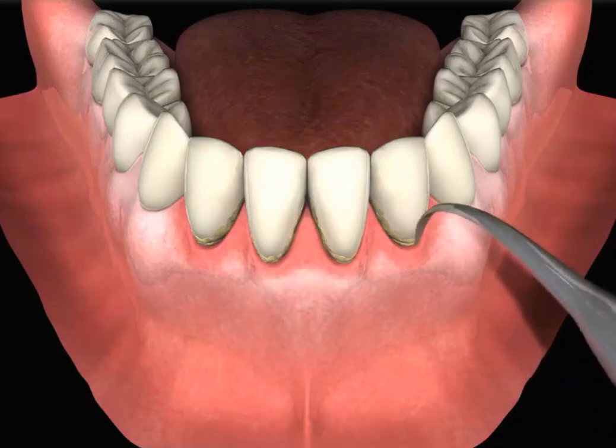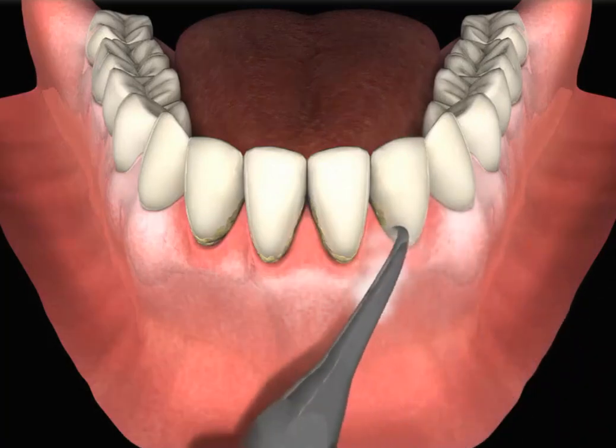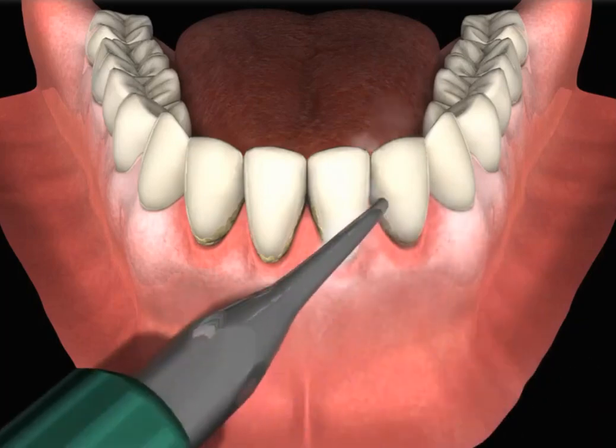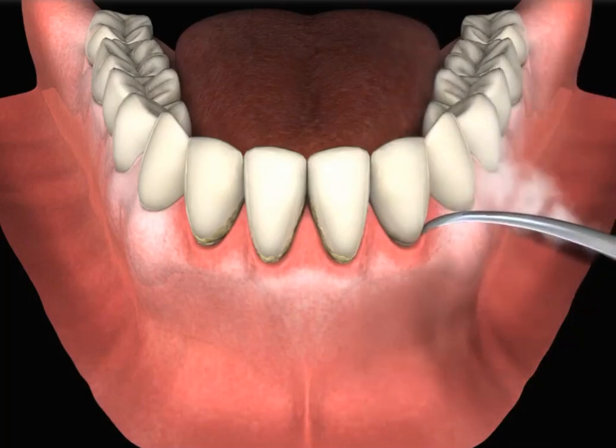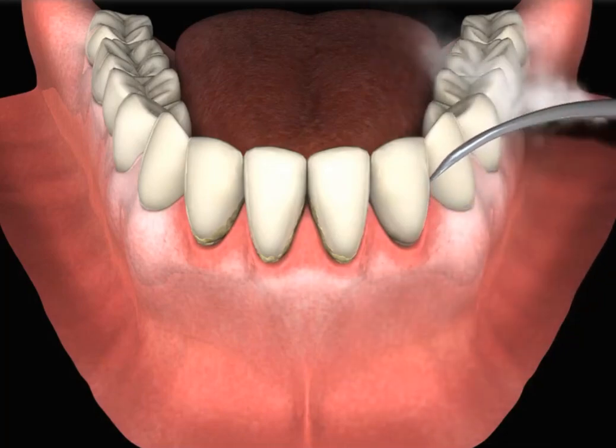If your teeth are not thoroughly cleaned every day, plaque and tartar accumulate on the teeth, especially around the gum line. Tartar is a hard substance that cannot be removed by brushing or flossing and must be removed by your dental hygienist.